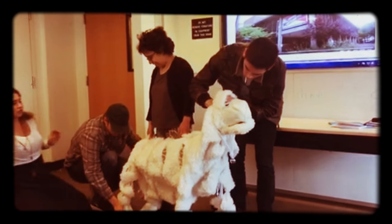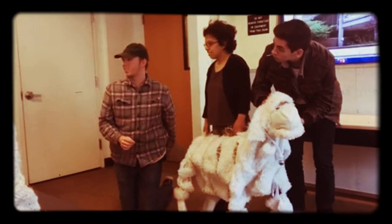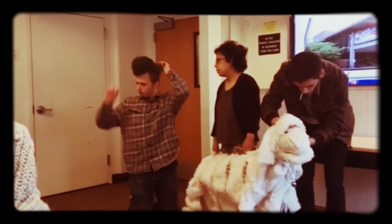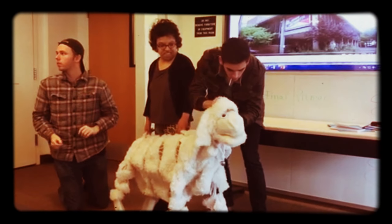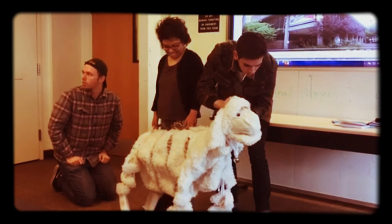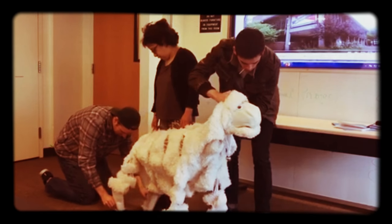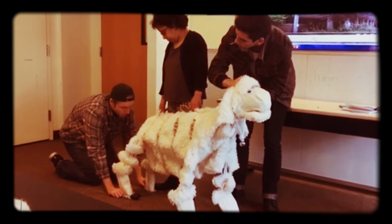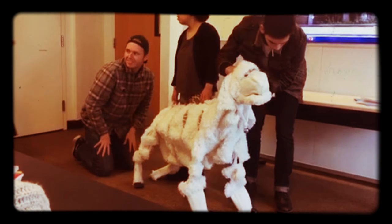Another thing with puppetry is that audience members will always look where the actors on stage are looking. So if you guys are looking at the audience, they're going to be looking at the puppeteer. You're always going to be looking at the puppet. And just raise his butt a little bit — no one wants to be the front legs. It's really great when I can look at it.